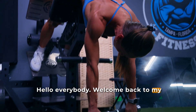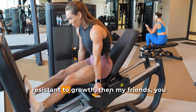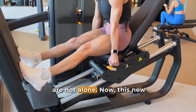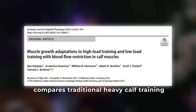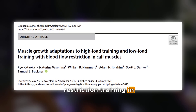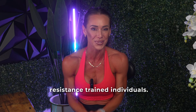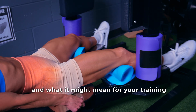Hello, everybody. Welcome back to my channel. Now, if you've ever found your calves frustratingly resistant to growth, then my friends, you are not alone. This new study that I'm reviewing today compares traditional heavy calf training with low load blood flow restriction training in resistance trained individuals. So let's take a look at what the researchers did, what they found, and what it might mean for your training design.